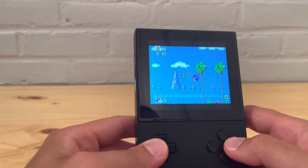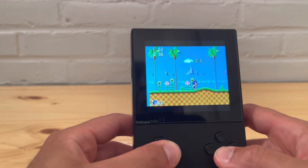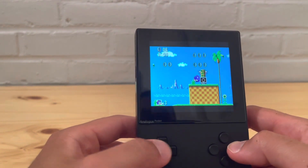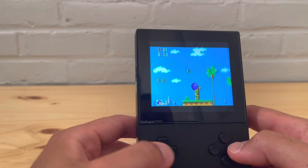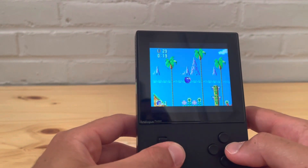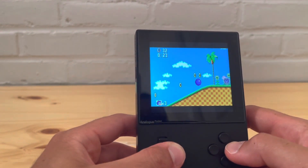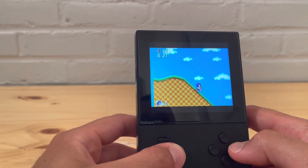Look at this, it's beautiful — that looks really good. It runs very good, I'm not going to lie. The Sega Master System is working pretty good, just like the Game Gear.